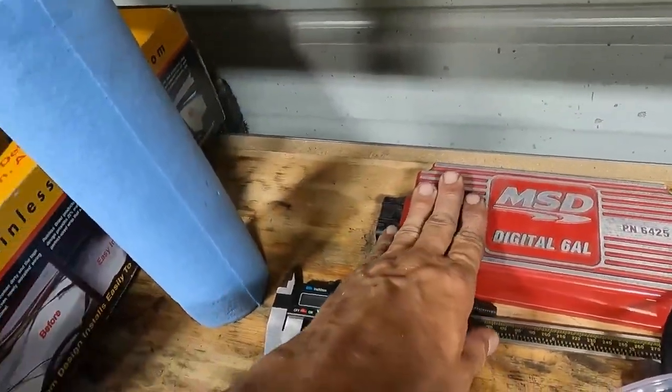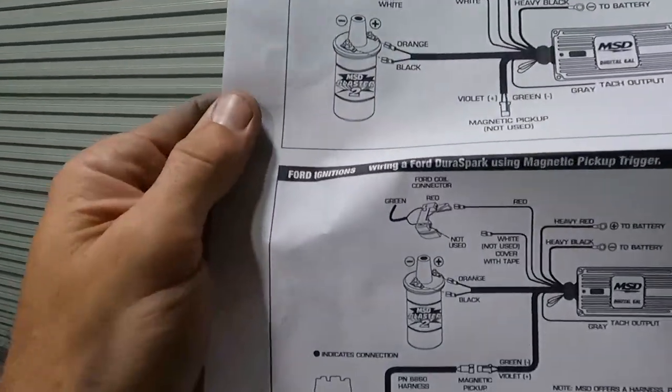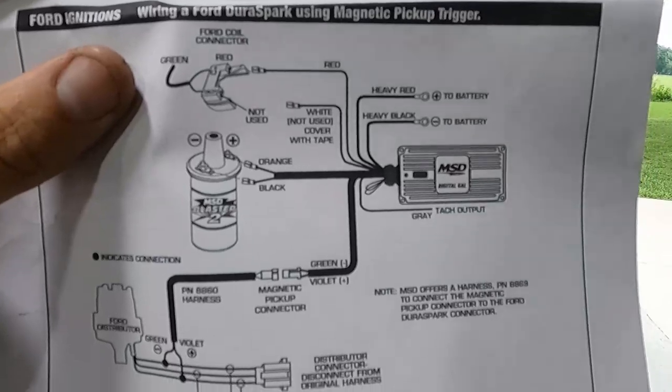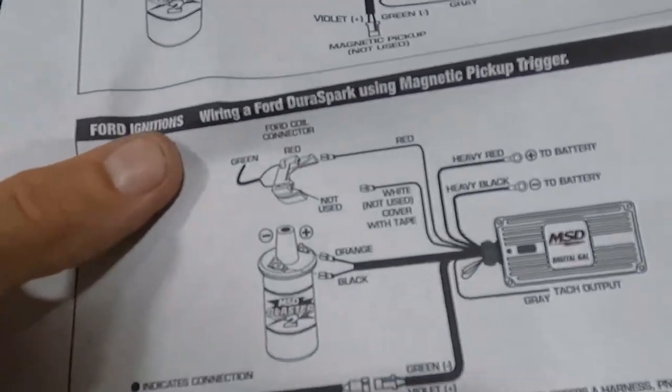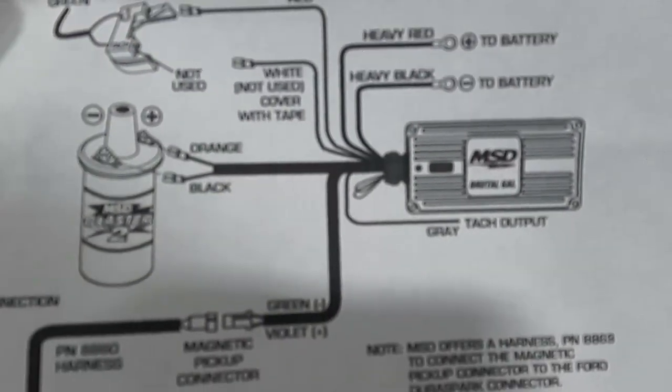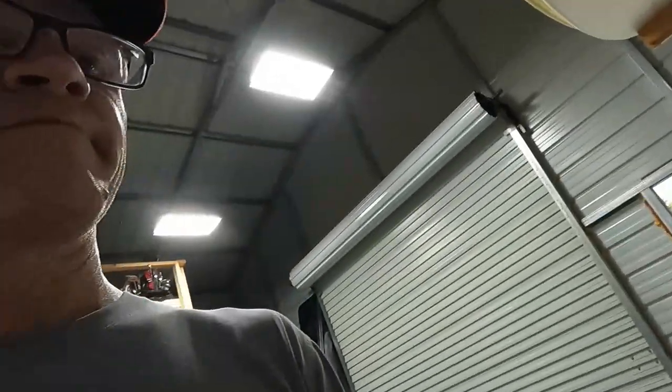He told me it works — he pulled it off a running car, so fingers crossed. I downloaded the instructions from MSD.com for a Ford Duraspark distributor. It tells you which wires to hook up — it's two wires that go to the distributor. Your red wire is the power wire switched, then battery terminals, coil, distributor, and the gray wire is your tach output. Should fire right up.